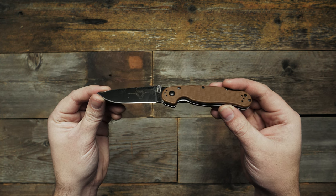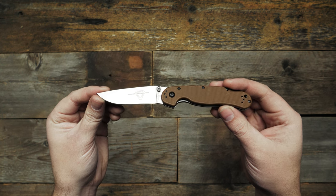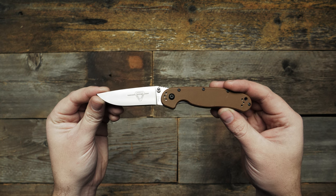The Model 2 has been upgraded with a D2 steel blade with a satin finish. The drop point style blade is 3 inches long and has a flat grind that goes all the way up to the spine.